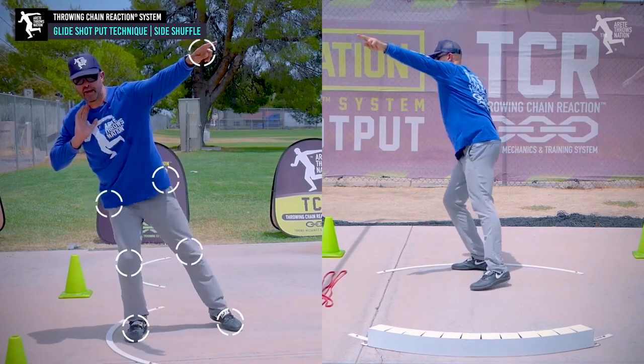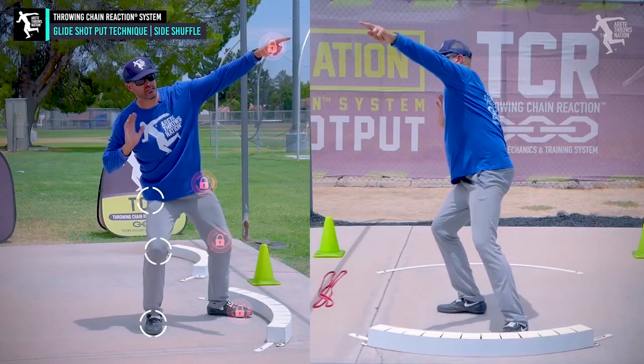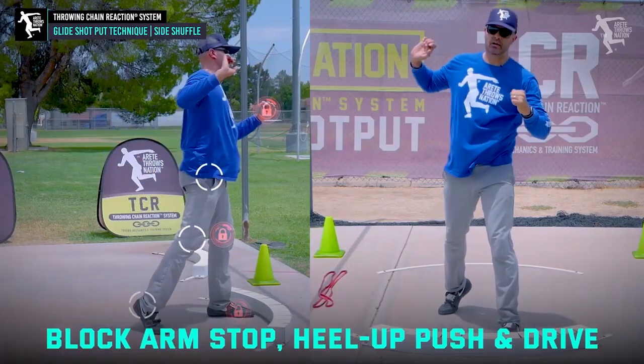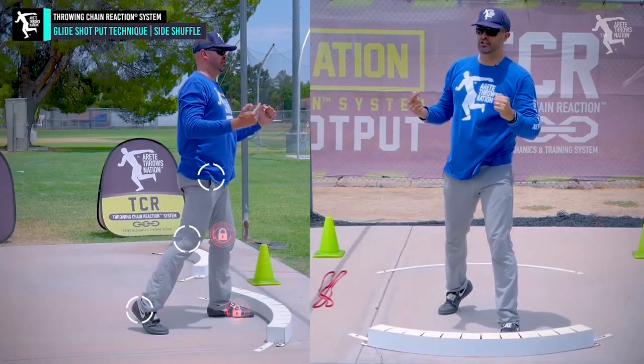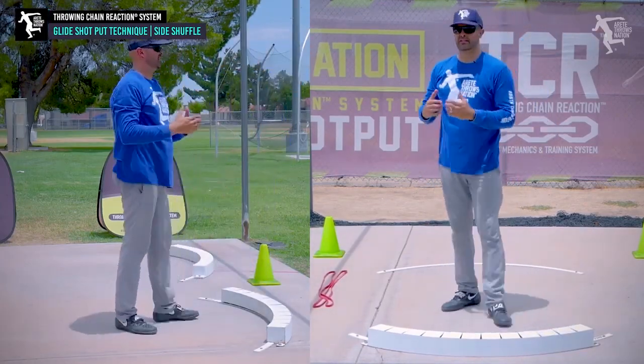We're going to set the angle, which lifts the arm up. We're going to go pillar three, drop and slide. We're going to push, and then land in our elevator squatted position. Then we're going to block arm, stop, push, heel up, push, and drive the hip out so that we feel this motion.